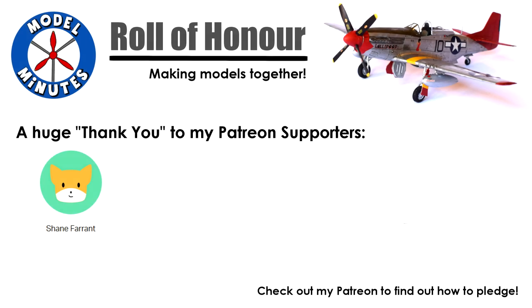Before I get into the video, a quick shout out to my patrons. A massive thank you to you for all the support you give the channel. To find out what becoming a patron means and the perks it gets you, take a look at the links under the video.